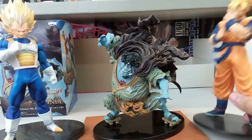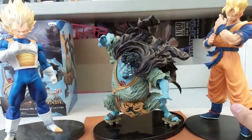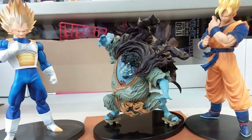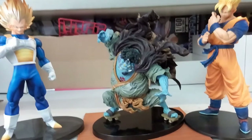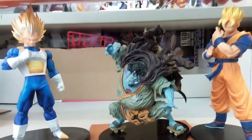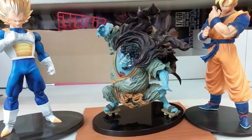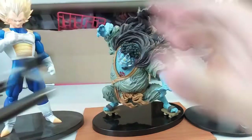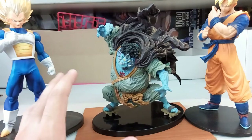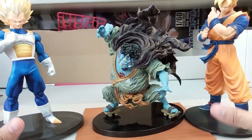Right here we have Future Gohan over here for a height comparison. Vegeta is of course the tallest here because of the Super Saiyan hair, second of course is Gohan, and then you can see Jinbei is like that — a little bit short. But size-wise it's really good. I would say that if Jinbei was standing up, it would of course be on par with this Vegeta or even the Resolution Soldier in height at least.